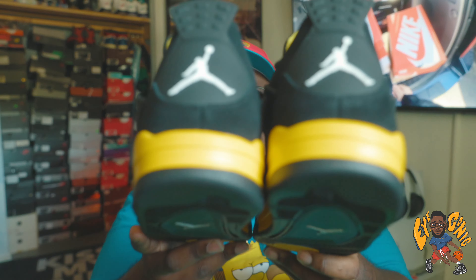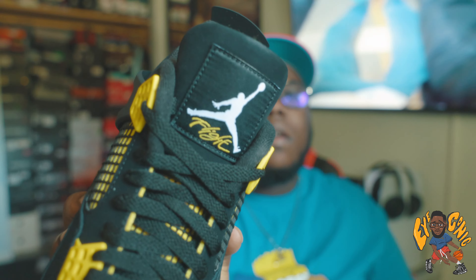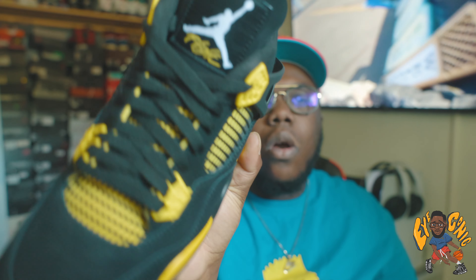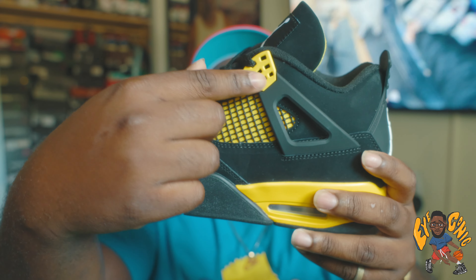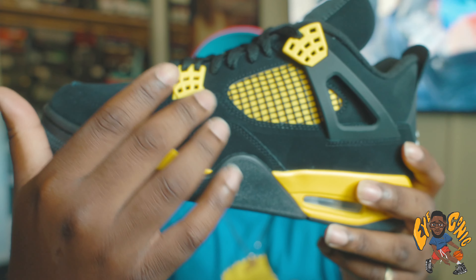Again, really dope shoe. Got the white Jumpman on the back, you got the white Jumpman on the tongue, flight in yellow, black laces, black netting on top of the gold kind of material underneath the actual netting area. And then on the wings you got your yellow eyelets at the bottom and at the top — definitely, definitely a dope shoe.